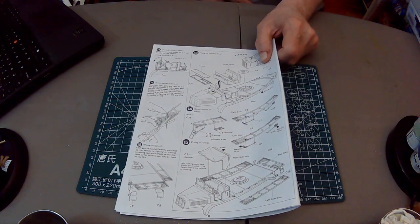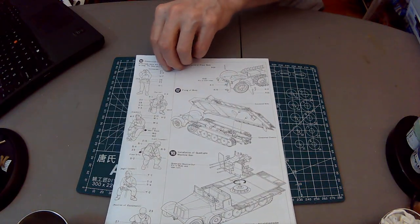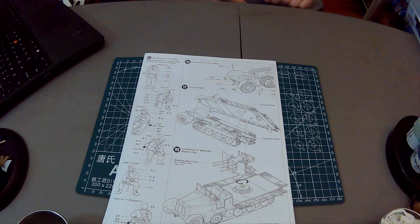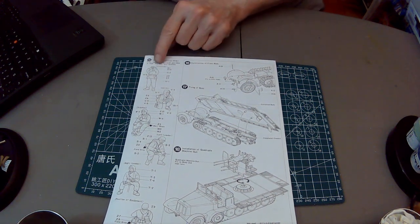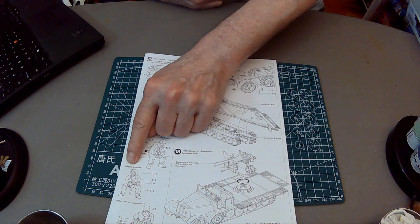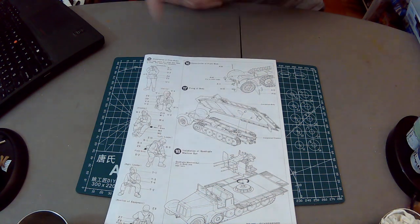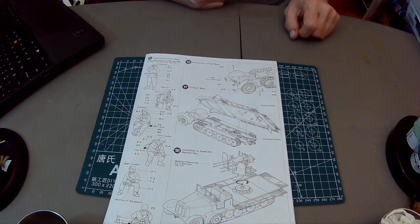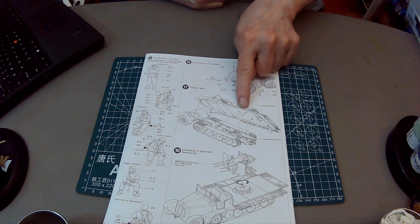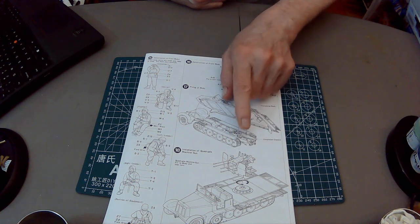The instructions show you exactly how everything's supposed to be positioned, how to put on the mesh. I might send a note to Amazon about the damage to the kit - they might give me 20% off, that's 12 bucks. We've got five figures: commander, carrier, tracker, left loader, right loader. On the rear of everybody - the gas mask canister, canteen. And then we've got all the little bits and pieces that go on the fenders.